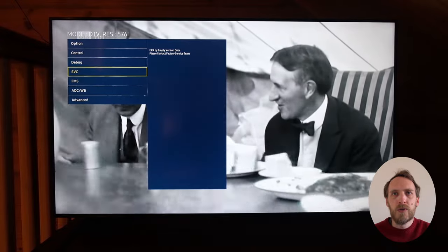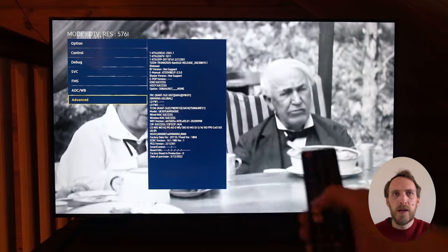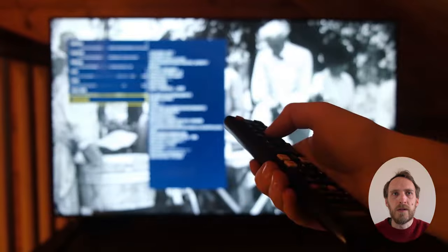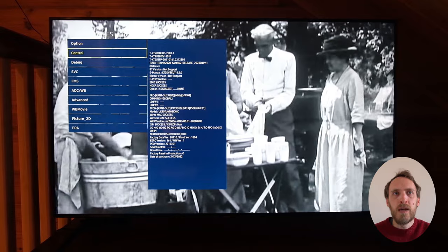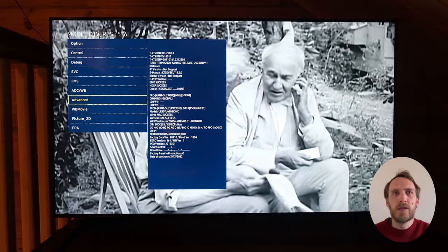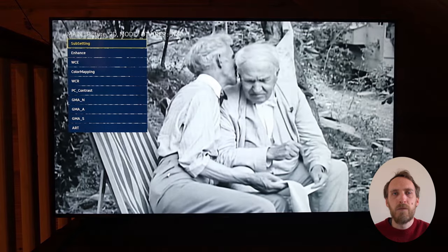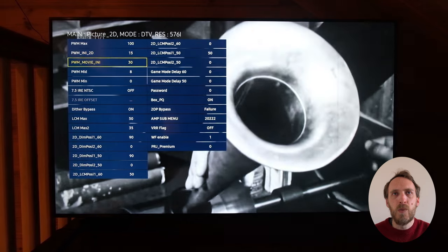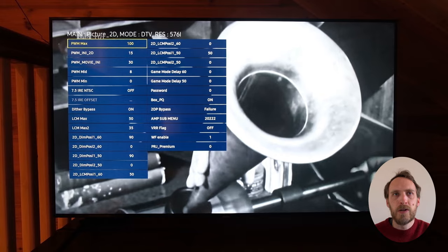With that advanced menu highlighted, press four zeros on your remote and it will open three additional menus. Picture 2D and then Sub Setting has got the PWM options — if you need to switch off PWM you can just set all five of those settings to 100 and then PWM will be switched off if you're having any backlight issues.